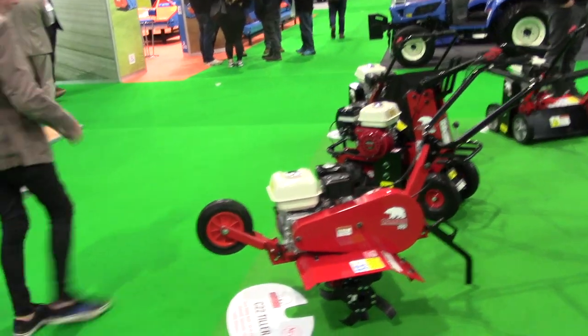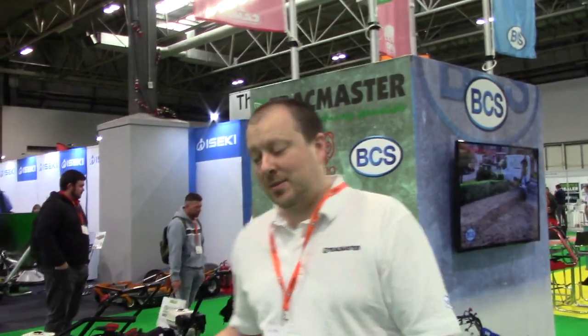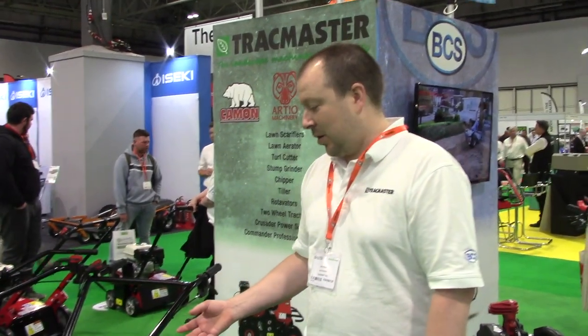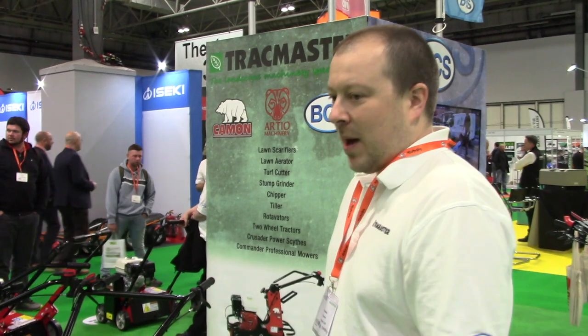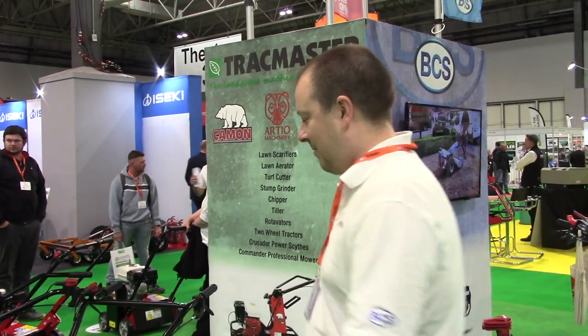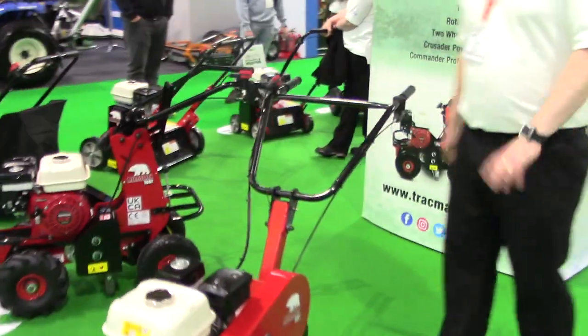That is a Cammon air rotavator — I've not seen that before. We've manufactured a tiller for many years, had to stop, but we're relaunching it. It's an updated model manufactured by us — it's the Cammon C22. A really robust tiller for landscapers. We've manufactured the gearbox in-house, so it's all done by us.